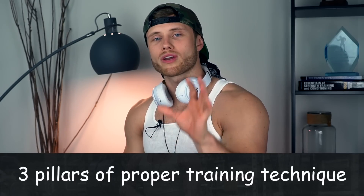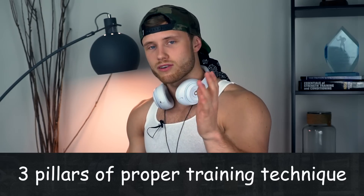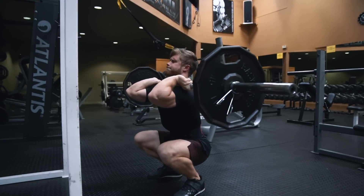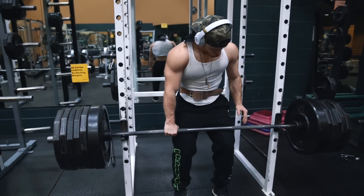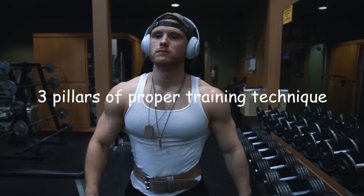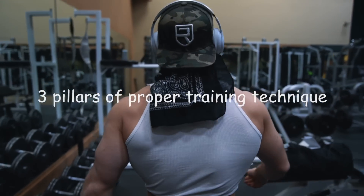Welcome everyone to a new episode of Technique Tuesday. This week we're going to be looking at the three pillars of proper training technique. So far in this series there's been a lot of focus on proper technique, full range of motion, and avoiding injury. And while all of that is fine, I think without being placed in the context of what really matters, it's not going to get you the gains you're looking for. So in this episode we're going to take a step back and look at the three pillars of proper training technique.